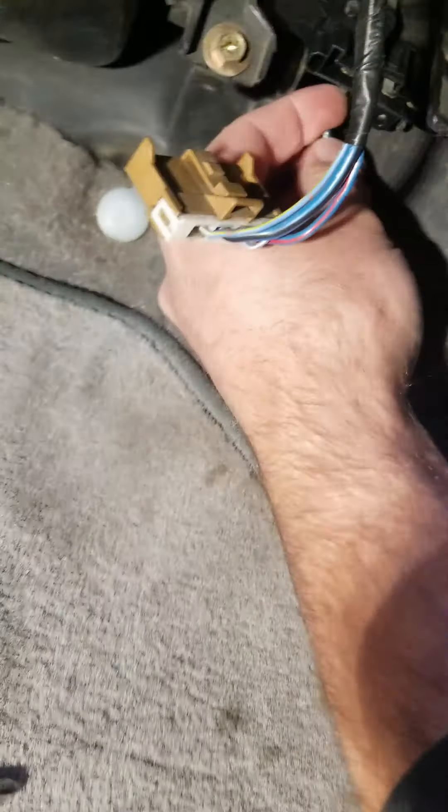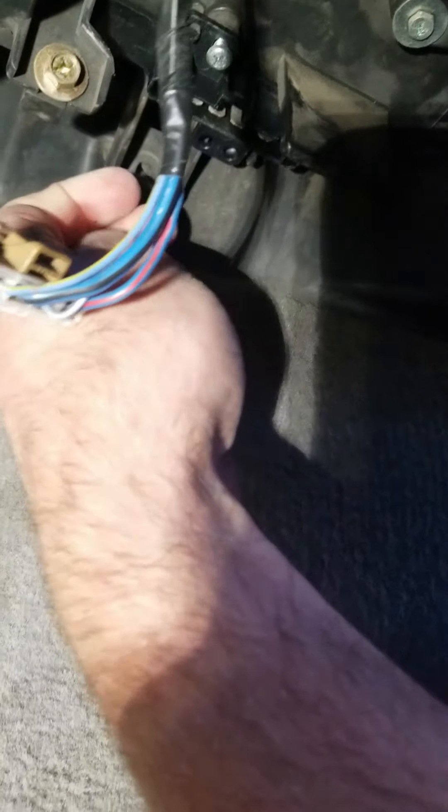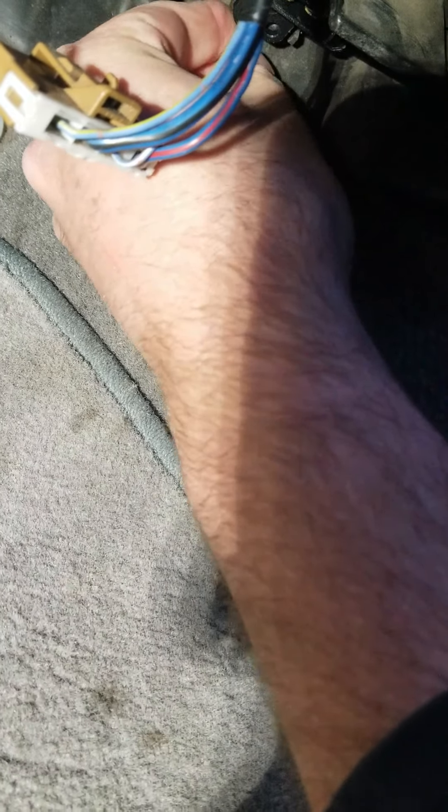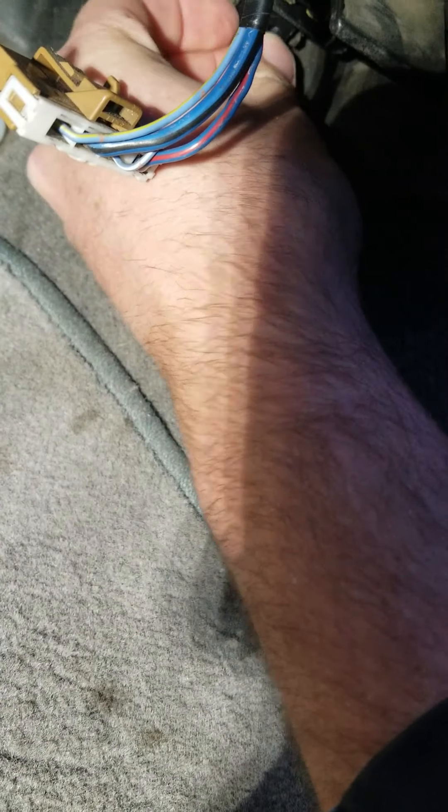Take your screws and put your two screws back in. No need to pay a shop to do this — most shops will charge you an hour of labor, and this is something you can do yourself with just a couple of Phillips screws. Relatively easy and cheap — I think I paid $29 for the part.